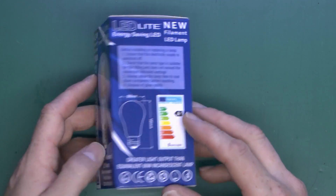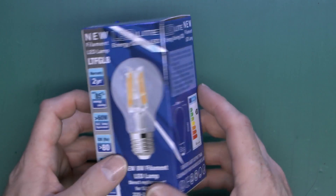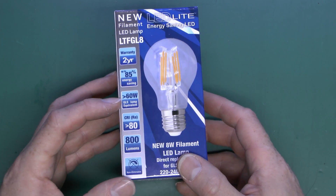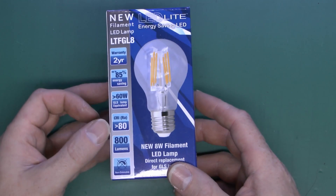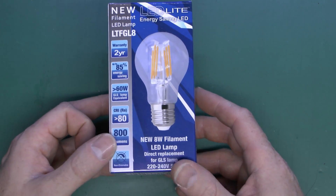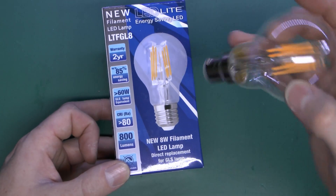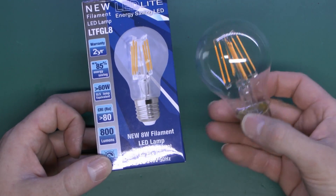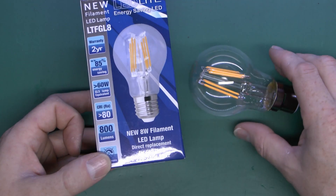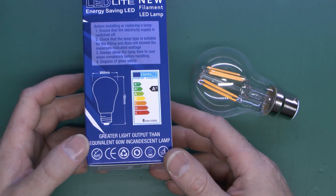Here's the box of this particular item, and as you can see it's got the dimensions and things on the side there. It's claiming to be greater than a 60-watt GLS lamp equivalent, colour rendering of 80 or greater, which is perfectly fine, and 800 lumens. It's nice to see they've actually put the lumens on the box, because a lot of these products — particularly ones straight from China — don't actually state the lumen output. Certainly be aware of any products which say 'equivalent to something' but don't actually tell you the amount of light that comes out, because if they're not telling you that, they either don't know or they don't want you to know.